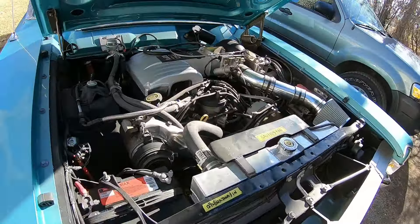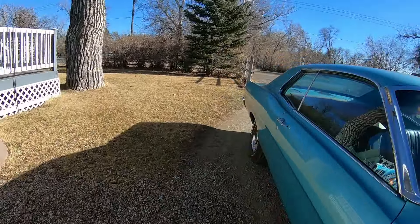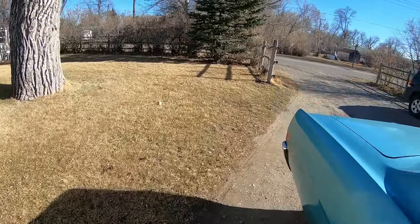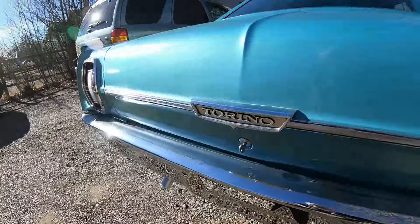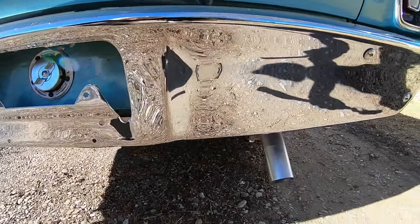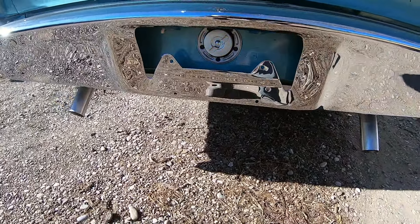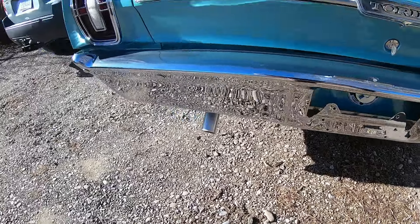You can see it just purrs like a kitten. I do have dual exhaust on it. I like them to sound good but I don't want them loud and obnoxious either.